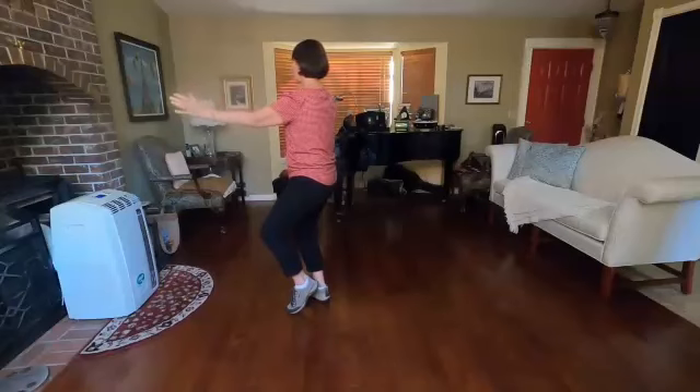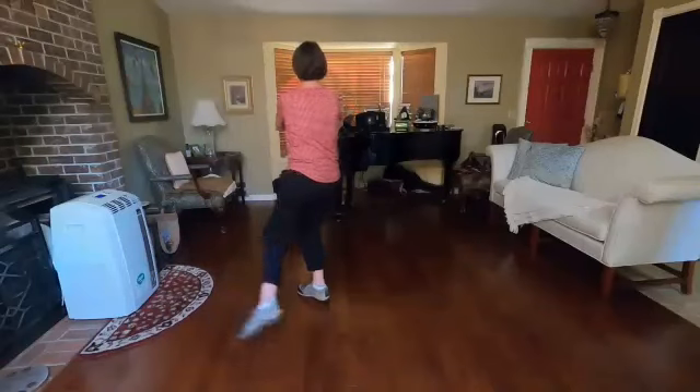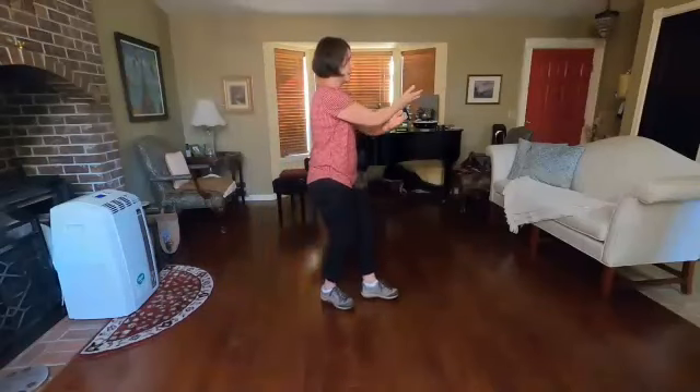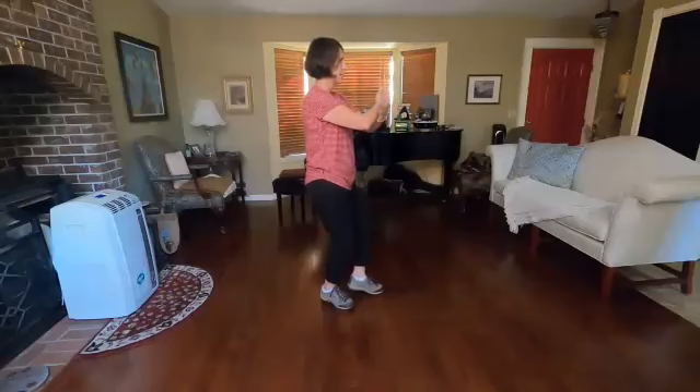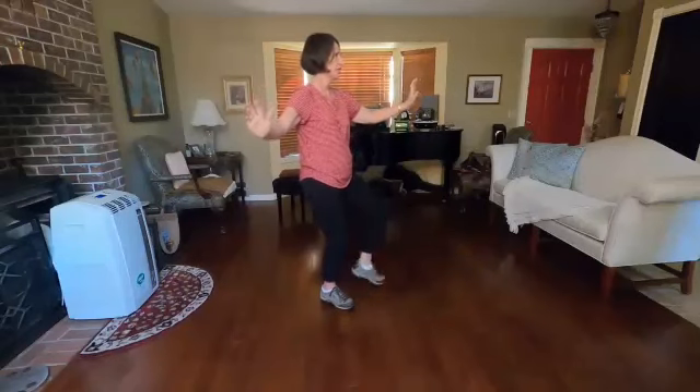Turn body right heel kick. Turn your knee. Rotate both arms to the right. Extend your leg and spin to the other side. Spin around, landing on the ball of the foot. Stand and kick with your left heel.